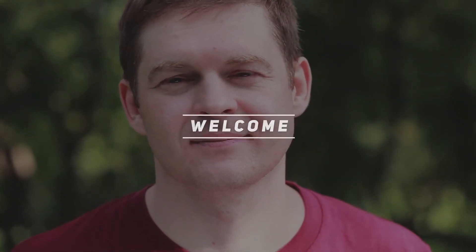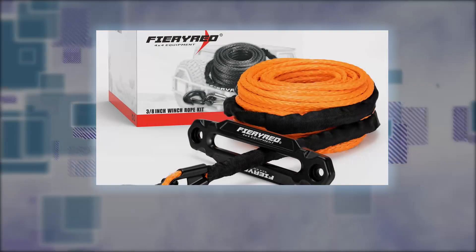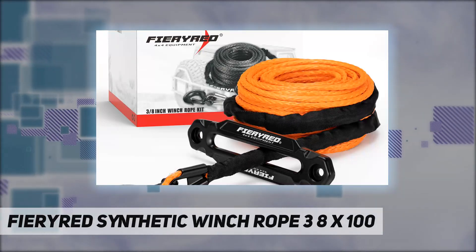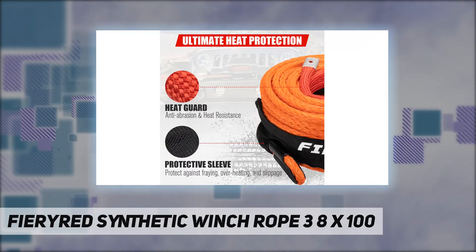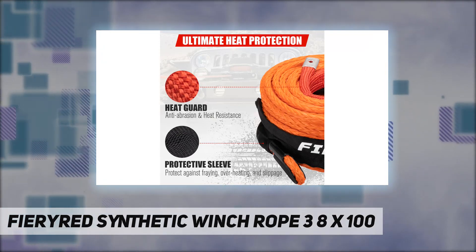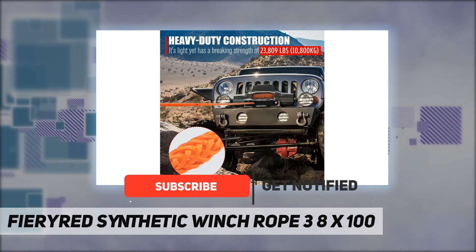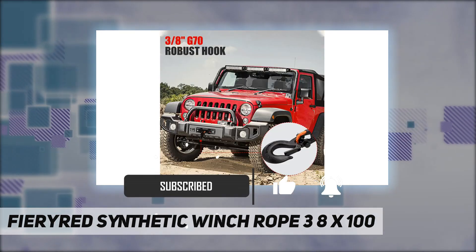Hey, welcome back to my channel. FireRide Synthetic Winch Rope, 3/8 inch by 100 foot, complete kit. Adventures make life more fun, but there are times when your vehicle gets stuck in the mud or refuses to roll over rough terrain. A tough winch rope will be a great help in overcoming the obstruction.